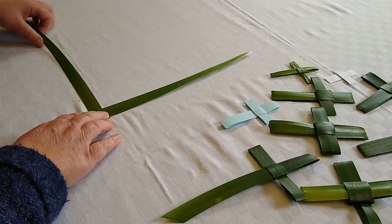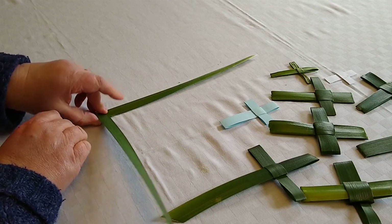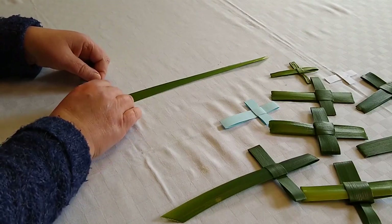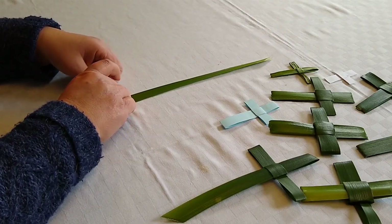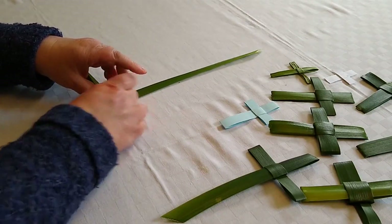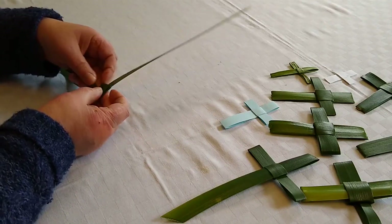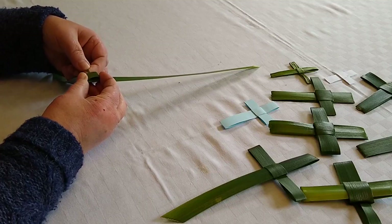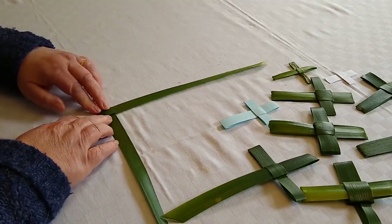Then you fold this left piece over to the right and turn the whole thing over, then feed this left piece through the center. It's a bit fiddly because you've got a fold in there that you need to avoid, but it will come through. Then you pull it through — oh, it popped back, try again — pull it right through so that that then forms your nice square.